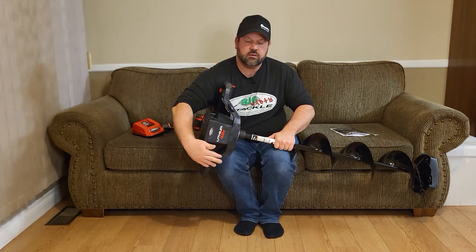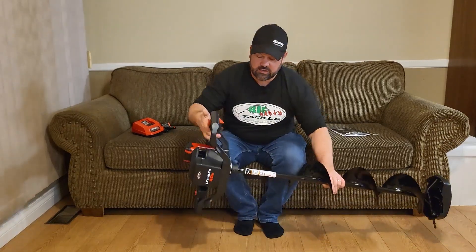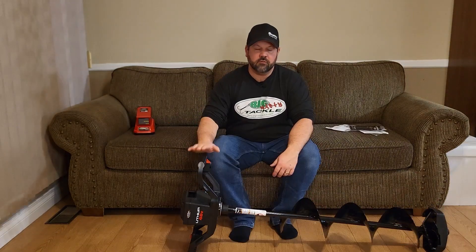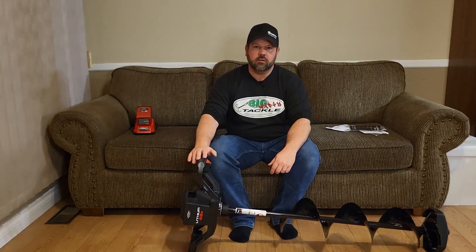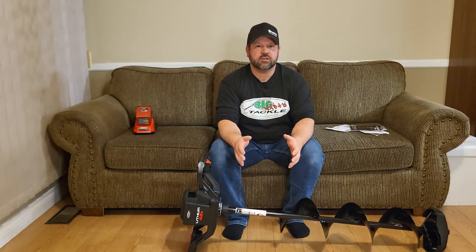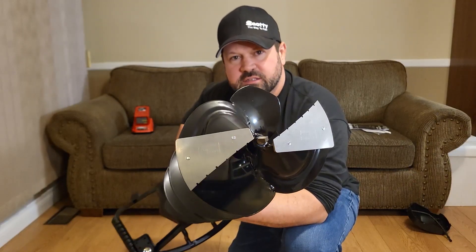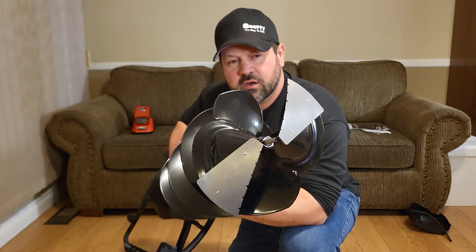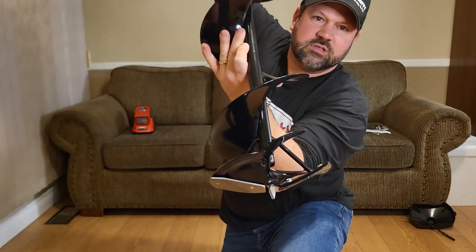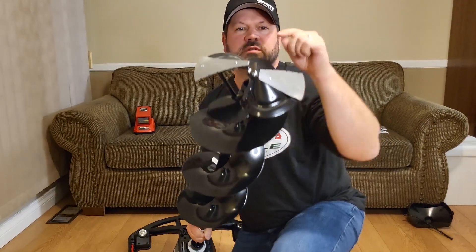There are also two built-in legs so when you're laying the auger down on the ice you can set it down safely. The power head unit has a direct current, DC brushless motor. The gear ratio is 15.9 to 1, and the cutting head has two serrated stainless steel blades with a power point. The power point sticks into the ice to center the auger and help you drill. You can see these blades are shaped like a V, which helps when you're drilling down.